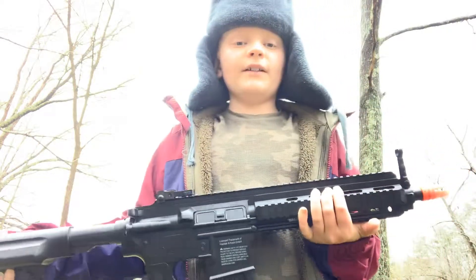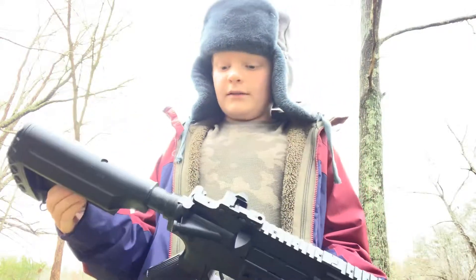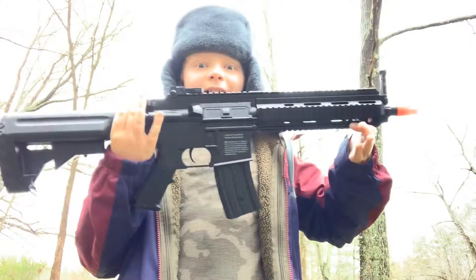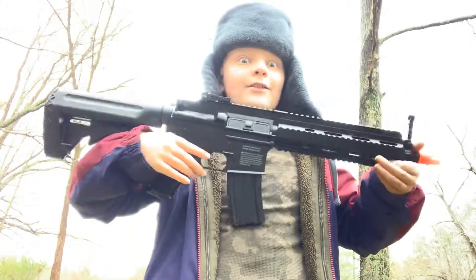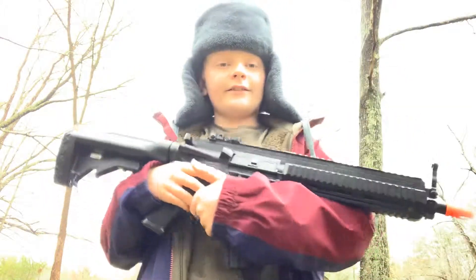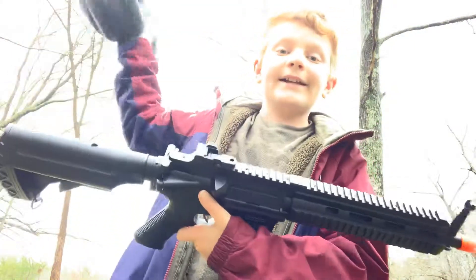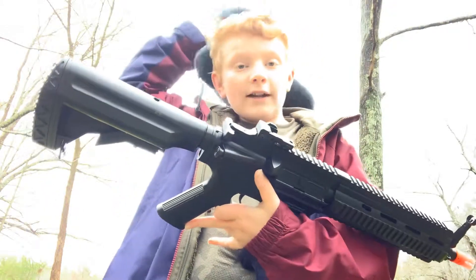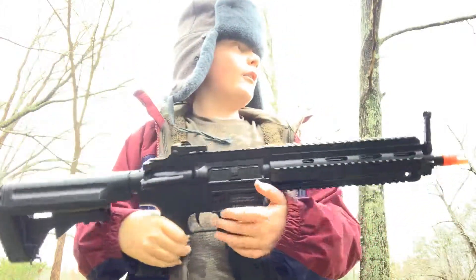Yes, it's cheap, but why are already-assembled M4s so high-priced when you can buy one of these for like $130 and they could probably outperform a couple of M4s? Why is this better than a $500 M4? Well, I don't know.